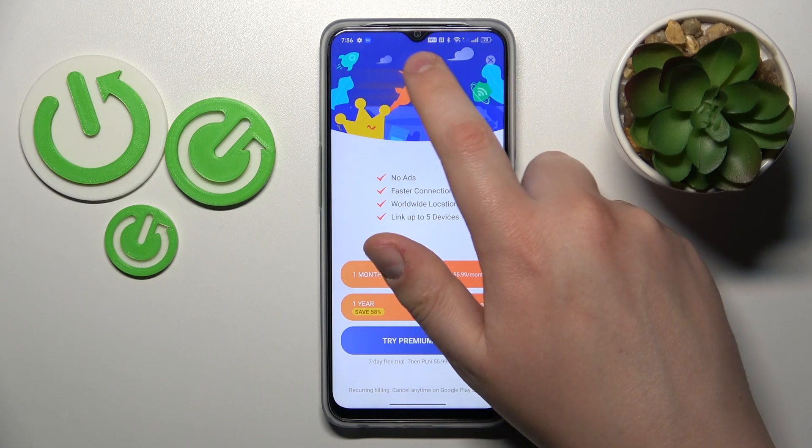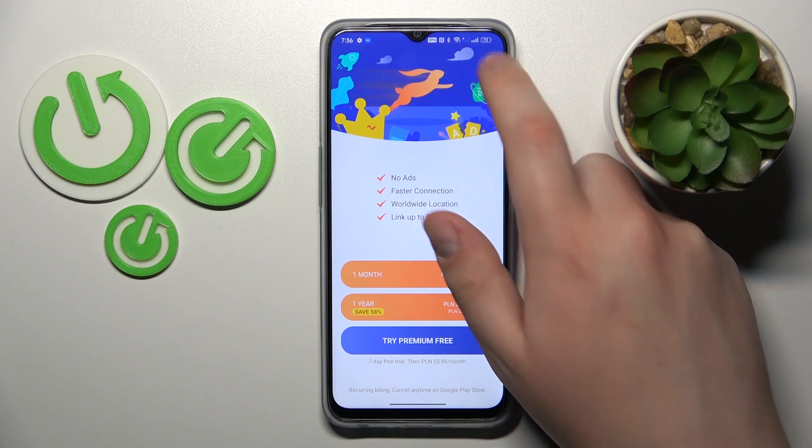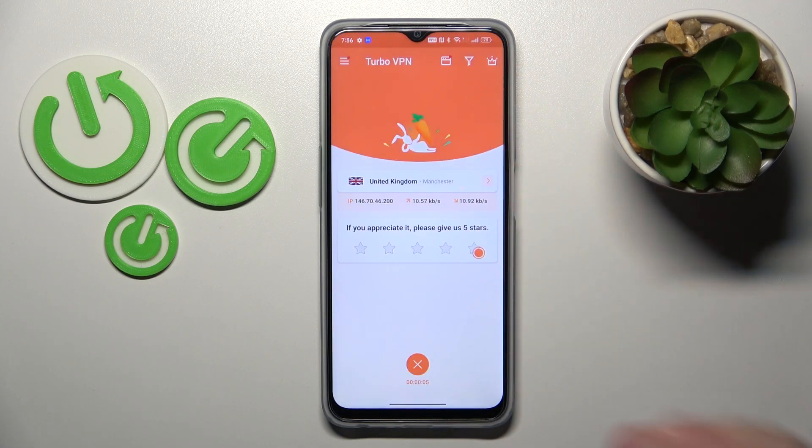And as you can see by this icon that says VPN in the status bar, you have successfully connected this device to VPN.